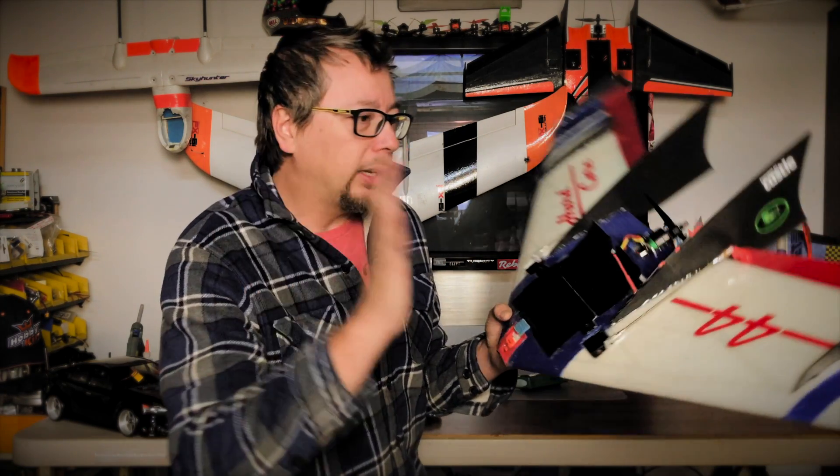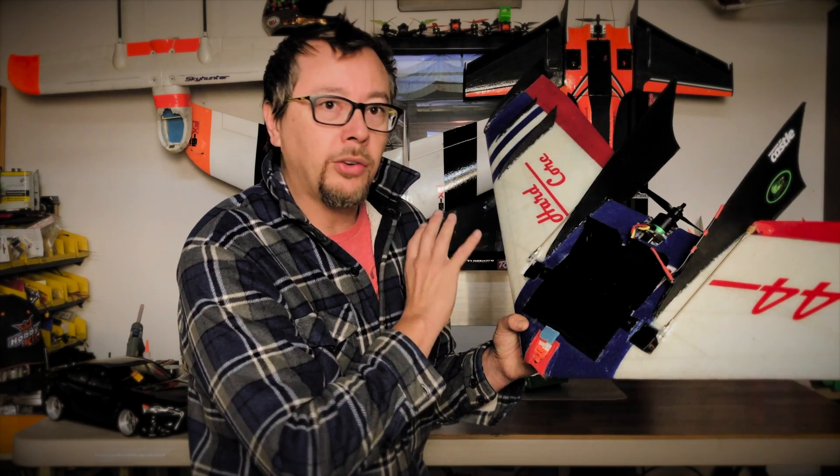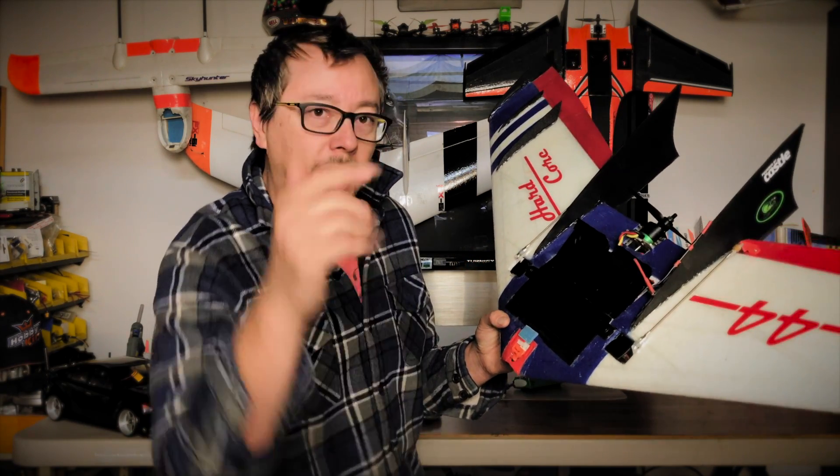I'm going to leave product descriptions and website directions down in the description below. Thanks for joining my channel — if you like these videos, give me a thumbs up and subscribe, and I'll talk to you guys on the next video. See you, bye.